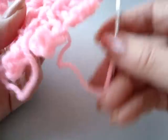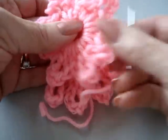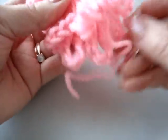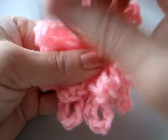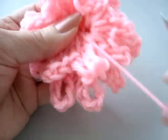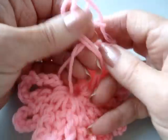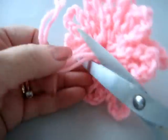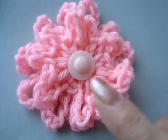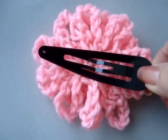I've threaded one of the yarn ends into a yarn needle and I'm just going to sew these two layers together. I'm going to take the yarn and sew through both layers with the needle and yarn end, then take all the yarn ends on the back and tie them into a square knot and trim off the ends. Then just sew a button in the center. To make the flower removable, sew one of these hair clips on the back.